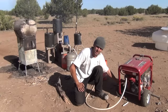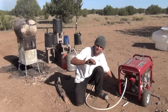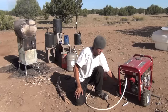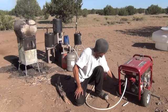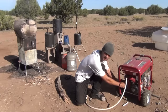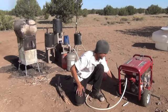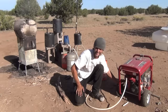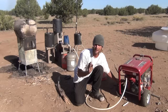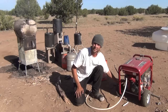You can tell as the generator gets going it's starting to run a little bit stronger. I'm slowly moving my finger — there's a little air gap around the hose I just tucked down in there. I'm using my finger right now as a kind of a valve to allow more oxygen in. You can tell I can shut it down a bit if I seal it off. And there we go — that's electricity.